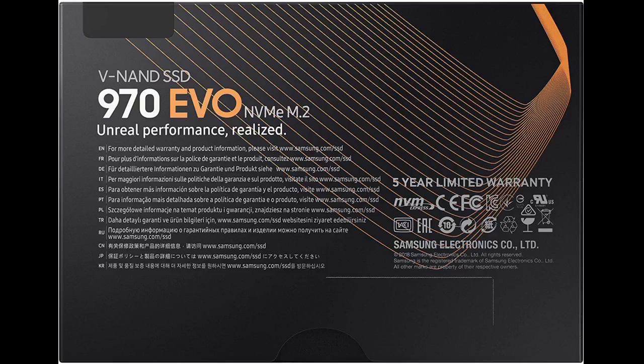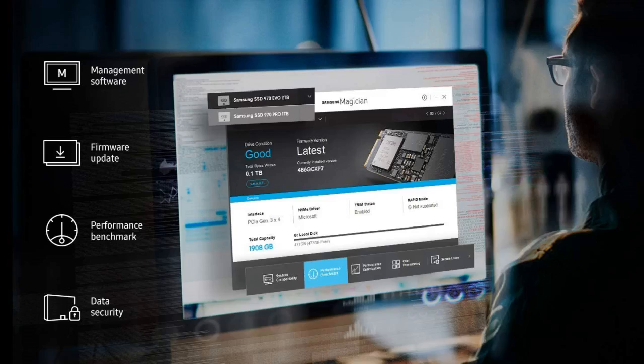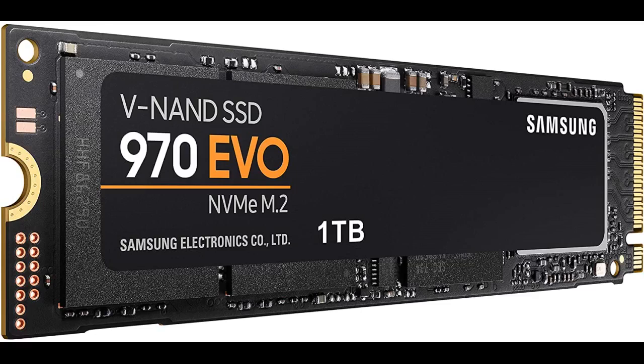I installed the SSD on an MSI Z370 Gaming Plus motherboard — it had the screw. I did a little homework before I ordered the SSD, which made the install really easy. Just find out what settings in the BIOS need to change, or if the SATA cable needs to be moved to another SATA port. By the way, the screw to secure the SSD is really small and can be difficult to apply if there is not enough room. I placed a small piece of tape on the screw head and screwed it in using the tape like a screwdriver. Worked like a charm.